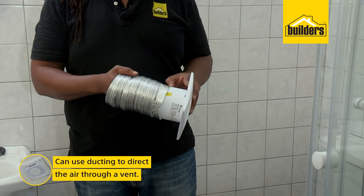That's it. The extractor's installed and the electrician's up on the roof, wiring it to the light so that it only works when the bathroom's in use. You can also use some ducting to direct the air out through a vent.